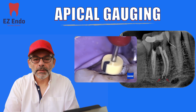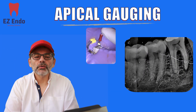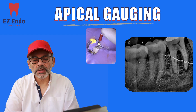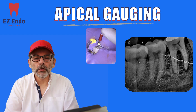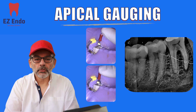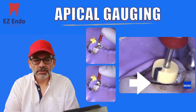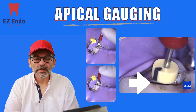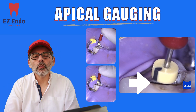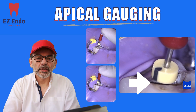The way to do apical gauging is that after you finish your preparation — whether you're using 0.4 or 0.6 taper — you need to go back and get your stainless steel file with the corresponding size, in this case 25, and you start passively tapping on the file until it reaches the desired working length. You do that in intervals, as you can see in the photographs, and by the time you reach your working length, you want to make sure that whenever you tap the file it will not go any further — that reflects that your file is stopping at the apical preparation.